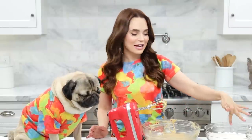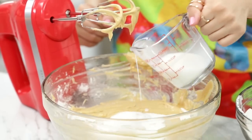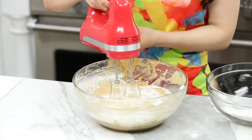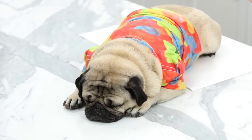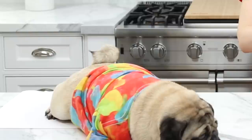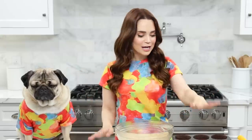Now we are going to alternate adding our dry ingredients and milk to our butter mixture, starting and ending with dry: add a third of our dry ingredients, mix it up, then half of the milk, mix it up, another third of the dry, mix it up, the other half of the milk, mix it up, and ending with the last third of the dry, and mix it up. I know Doug, this part takes longer than I'd like, but it's baking science! You've got to do it for the science, Doug, trust me! His biscuit tail!